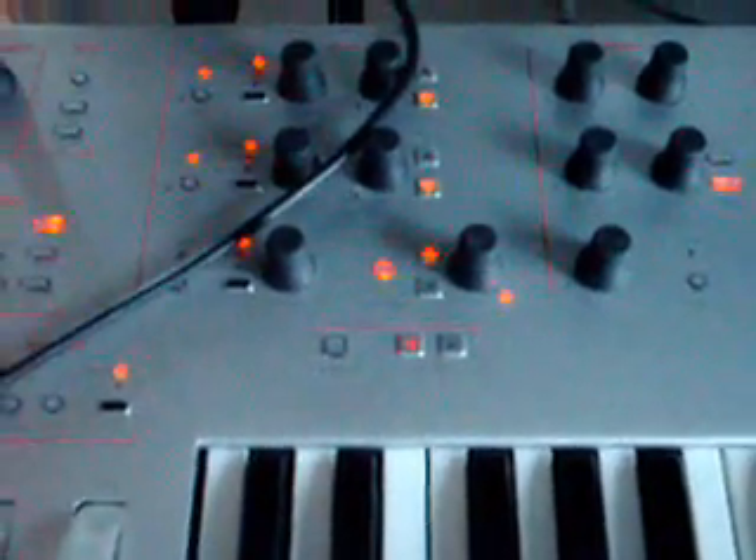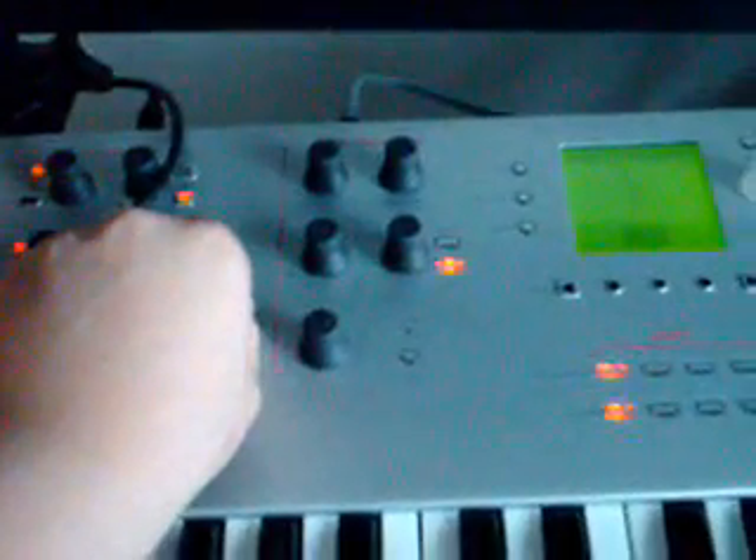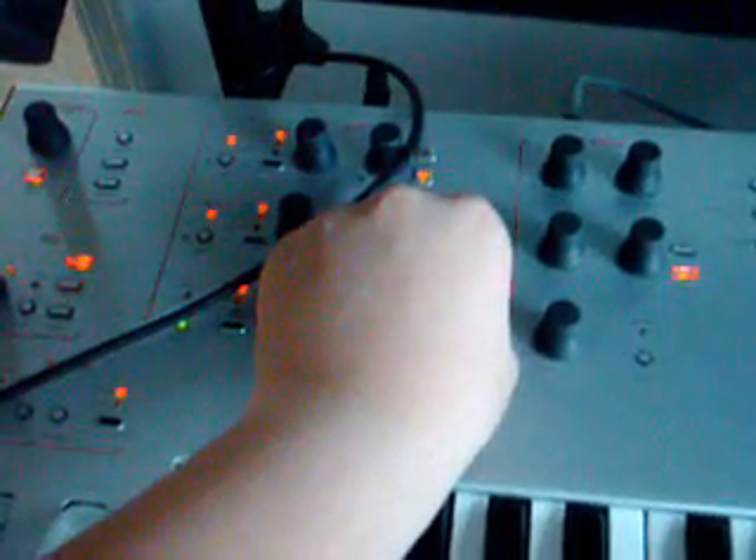Now, unlike most virtual analogs, there's both a sync and FM capability. This allows you to do some pretty weird feedback synthesis. I'll just demonstrate some now.